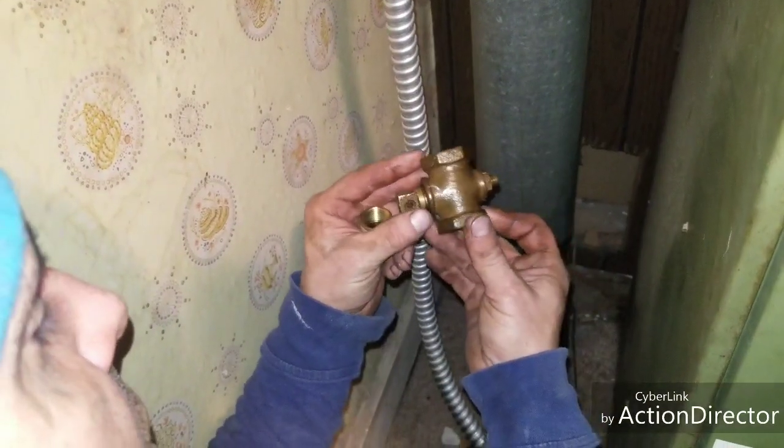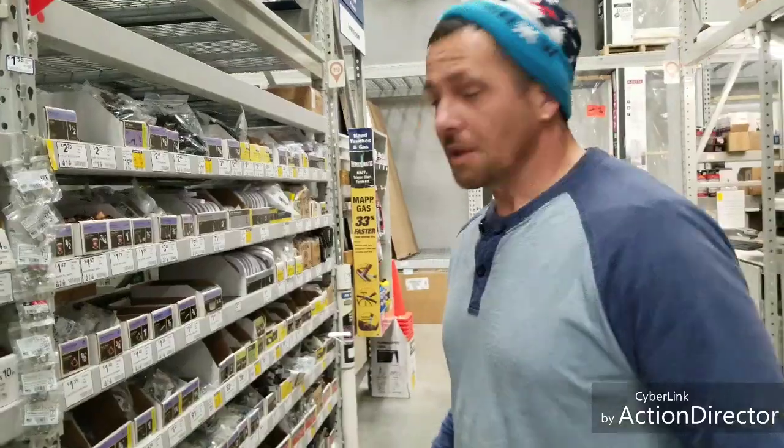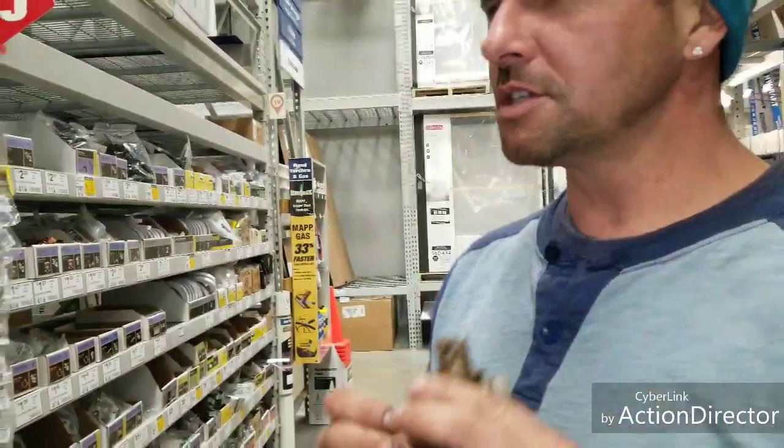What is that — like one inch or seven eighths? I don't know what it is. Let's see if it says on the side. Let's go to Lowe's and check. Looks like it's probably three-quarter — let's go ahead and check it.